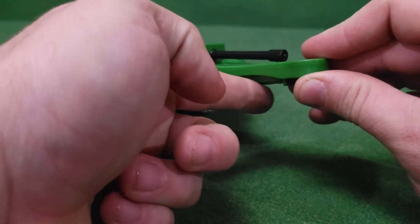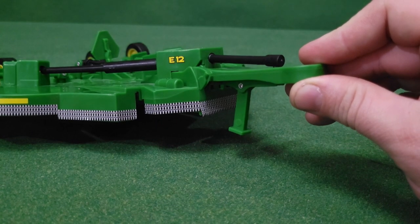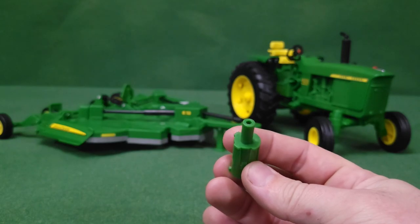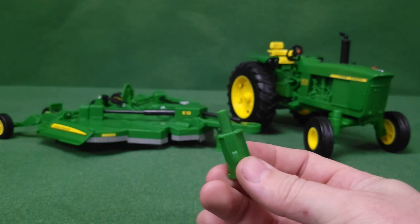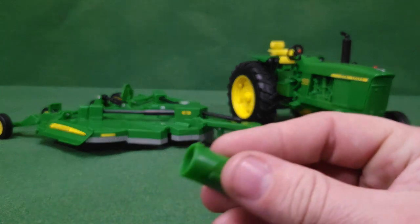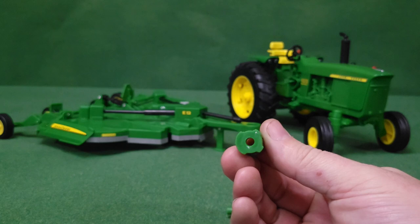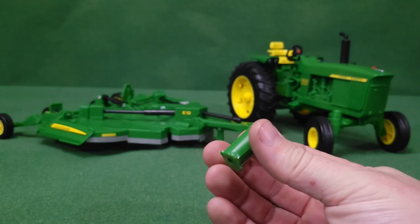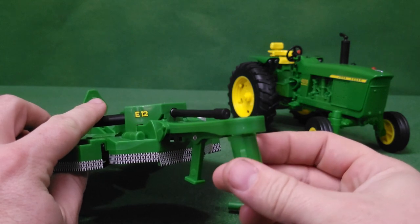Let's talk about the landing gear — it does not want to stay up, at least not on this one, but it's not a big deal since it doesn't actually drag on the ground when hooked up. Now let's talk about connectors. This one is for the old metal farm toys, and this one is for the more modern toys like the Bruders — it has a little hole for the pin.